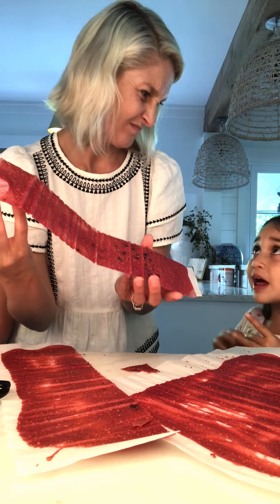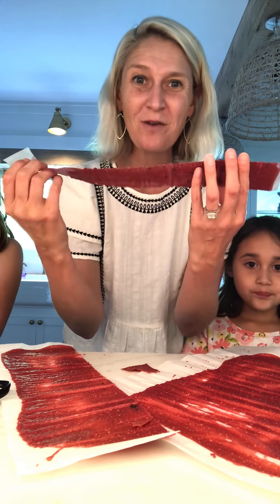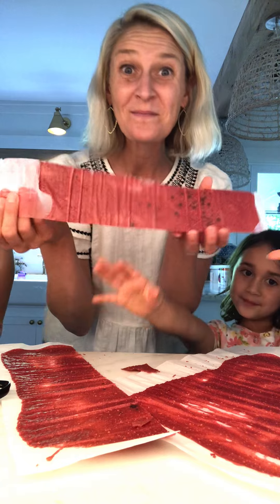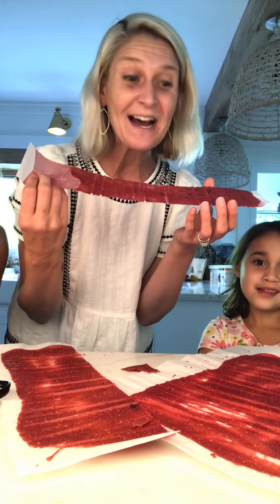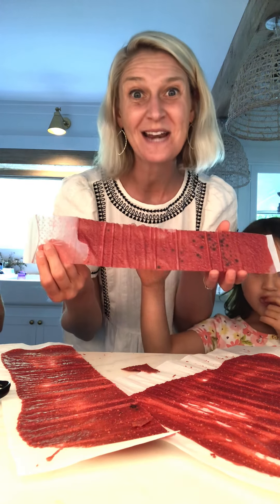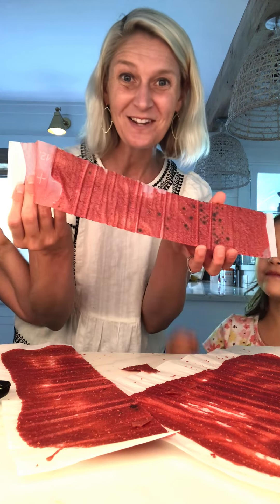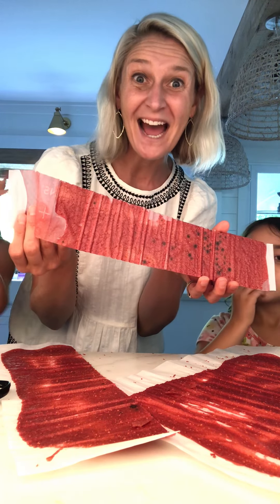There you have it — homemade fruit roll-ups, three ingredients! You can make them any flavor. We're gonna try a banana one next — how about banana mango? Sounds delicious! Okay, y'all, try it. Bye bye!